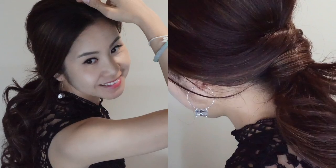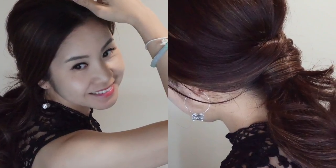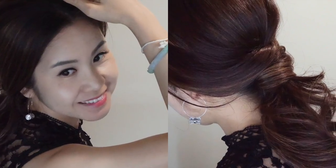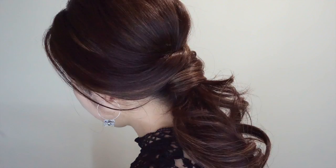Hope you like this simple hairstyle idea. Just in case you're wondering how I curl my hair, please check out my previous video — that would be a great help. Have a great new year everybody, see you next year. Bye!